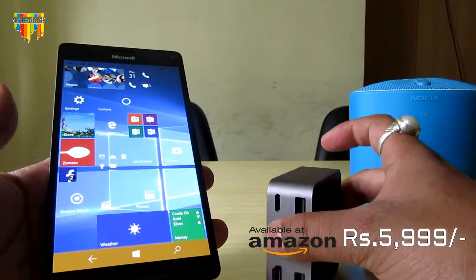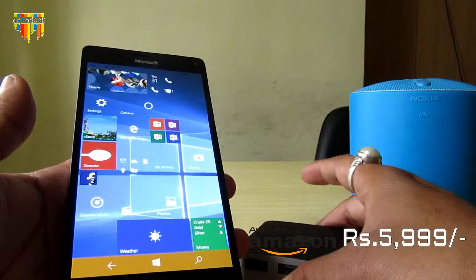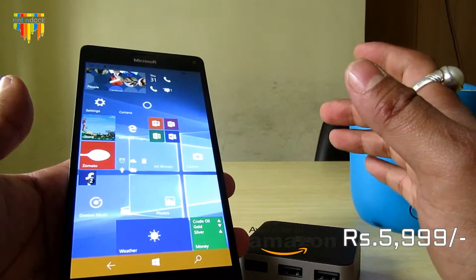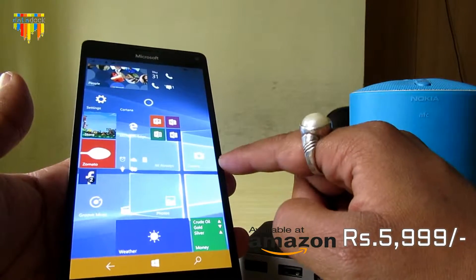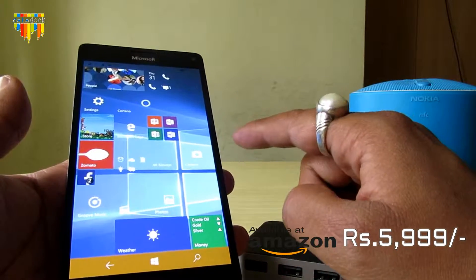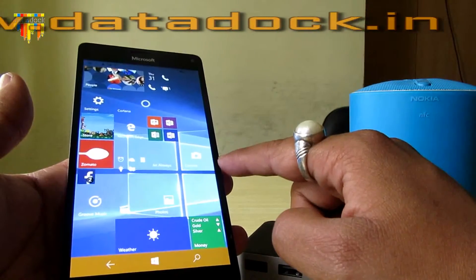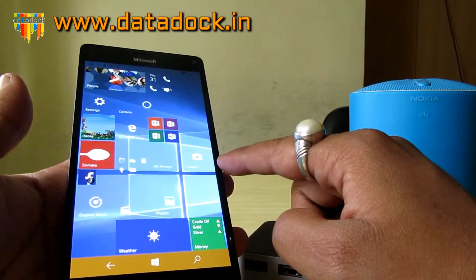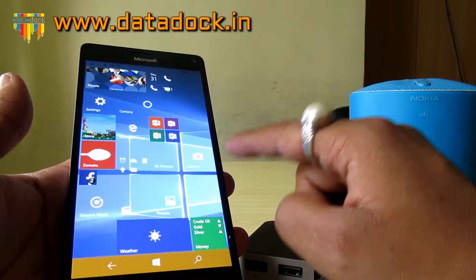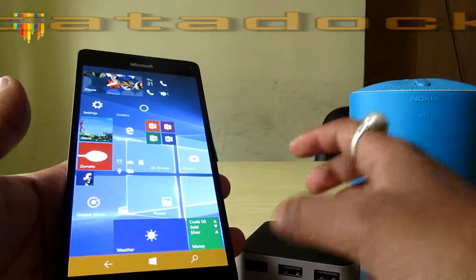Both devices differ in price by more or less 5,000 rupees. Apart from that, the 950 has a 5.2 inch display while this one has a 5.7 inch display. Both are Quad HD displays and the camera is the same. In terms of battery, the 950 XL has a 3,340 mAh battery while the normal 950 has a 3,000 mAh battery. This is an octa-core processor and that is a hexa-core processor.